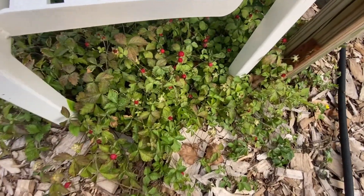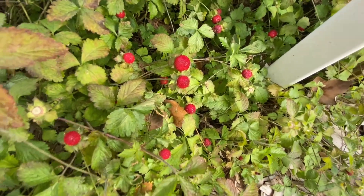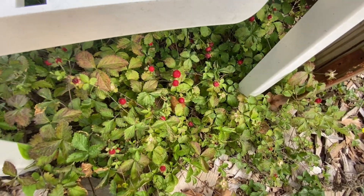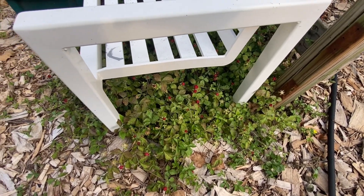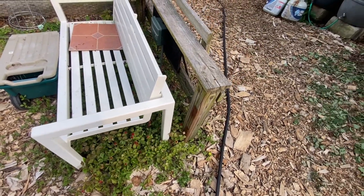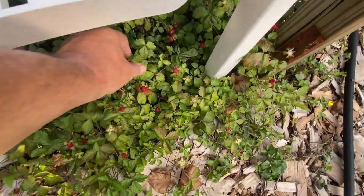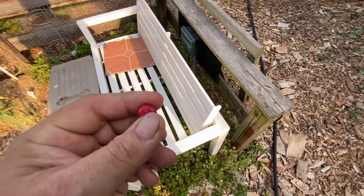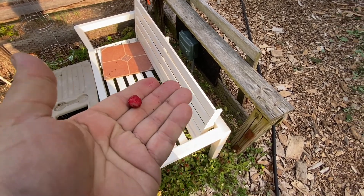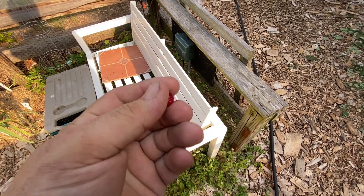A few years ago, I noticed this plant growing underneath my bench — there were one or two strawberry-looking plants. I said, oh, wild strawberries, cool, let me let it grow. I'll accept the wild strawberries. So this year, as you can see, it is fruiting like crazy. I was all excited about getting these because I understand that wild strawberries, although slightly smaller than the traditional strawberry you buy in the store, are almost just as sweet.